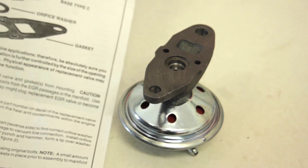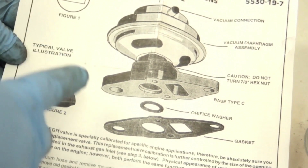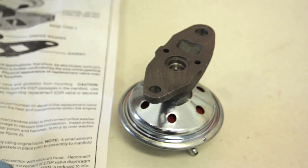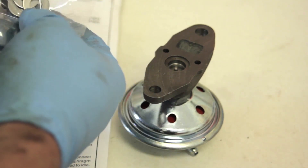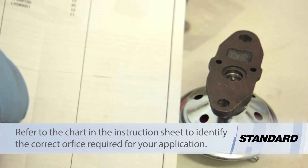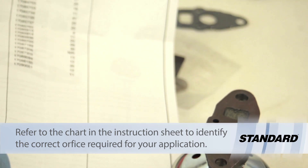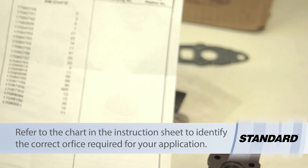Now we're going to have to take a look at the instruction sheet. I know it's difficult for a lot of people to do, but this does have great instructions so I'm going to recommend following along with them. Because this is a multi-application unit it's going to come with options for different orifice sizes on the bottom of the valve. On the back of the instruction sheet we have a reference chart — it will fit an AMC, a Ford, or a GM product — with all the OE numbers and which orifice we're going to need to use.